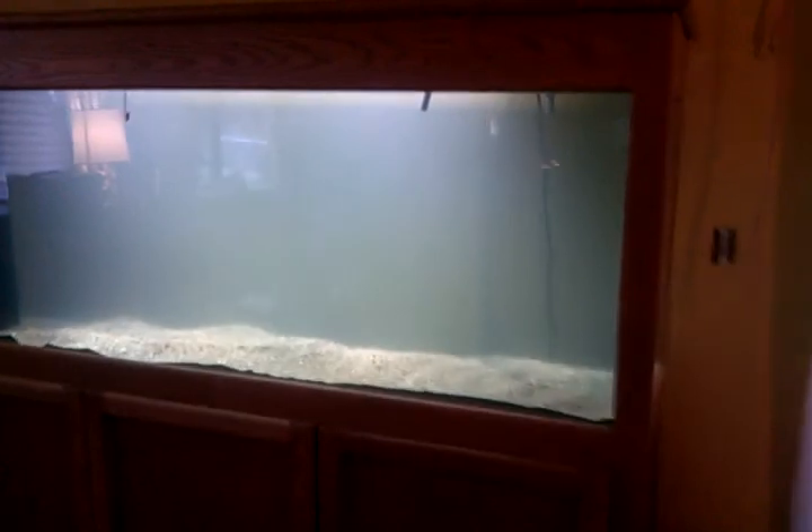Nothing too fancy yet. I haven't put anything in it — no fish or anything like that. Just thought I'd show you with the water full. I just did a heat test. I've got a 200-watt and a 300-watt heater in there. I think they were both cranked up all the way — it's a good thing there's no inhabitants in here, they'd be cooked. It's at about 88 degrees.